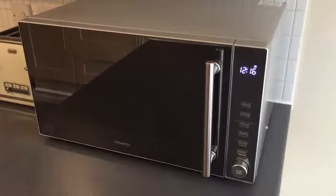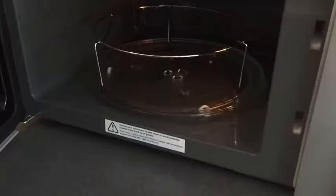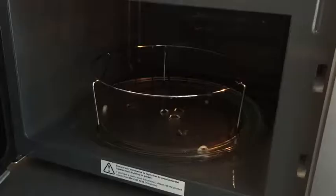This video is on how to use the grill function of the microwave. For the grill function, you will find there is a metal grill tray that's included in the microwave. If this isn't in the microwave, then this will be below in the cupboard. So please use this.